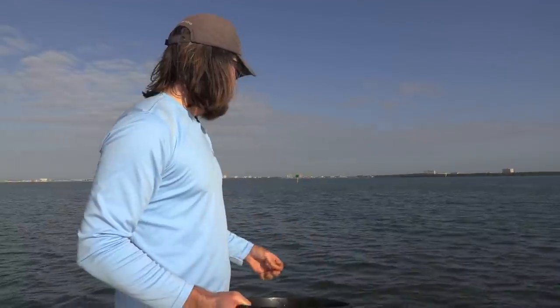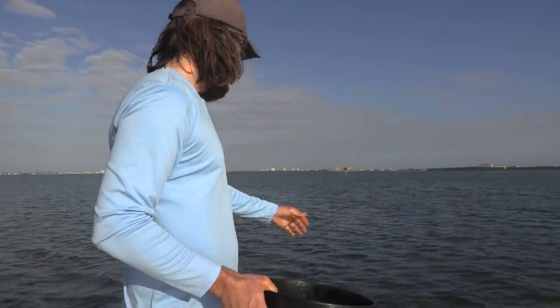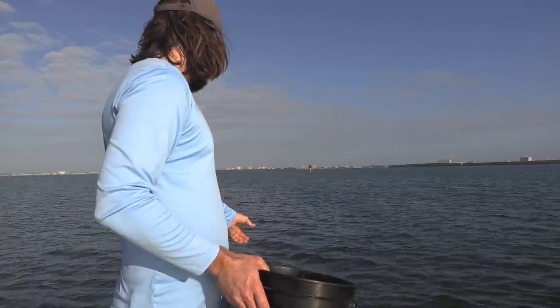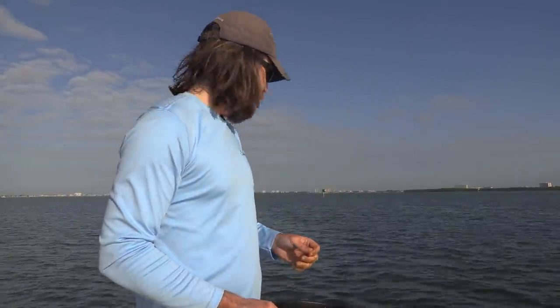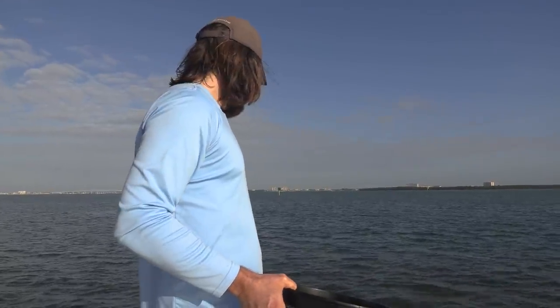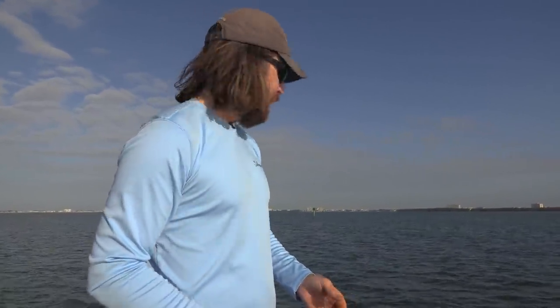Throw some chum out and wait a little bit. Let it go down and have some polarized glasses so you can see what's down there. I'm seeing some definite pinfish holding toward the bottom. If there's white bait or pilchards, you're going to start seeing some flash activity — it's nice to know what kind of bait is down there. Also look at the size of the bait to make sure your cast net mesh isn't too big or too small. I usually stick with a quarter-inch mesh size up here on the flats because even if the bait is small it won't kill them.